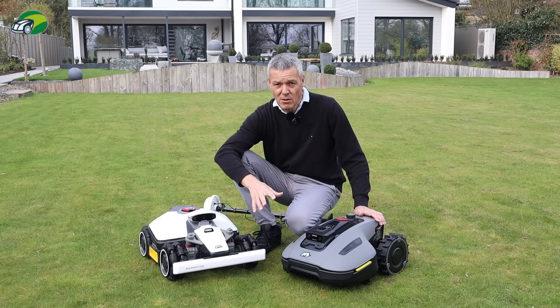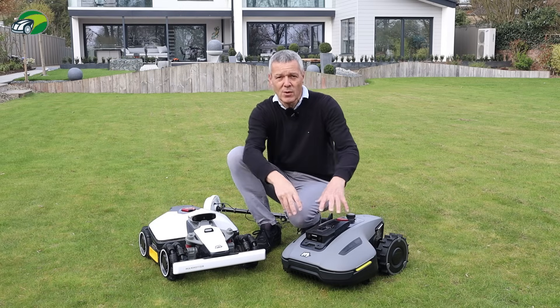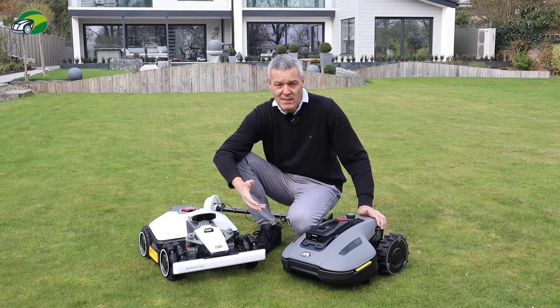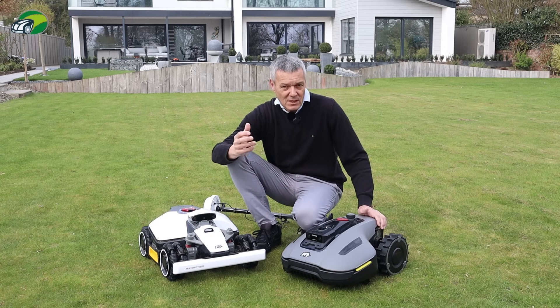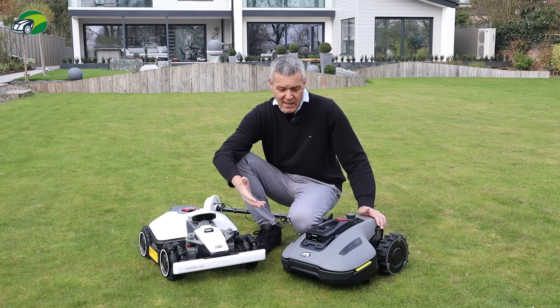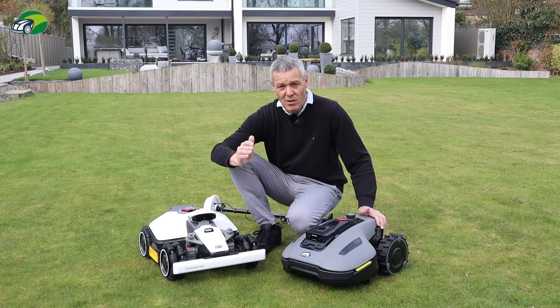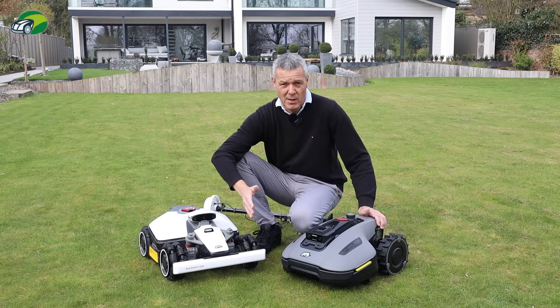If you've been put off by a GPS-guided robotic lawnmower thinking they're complicated, they're not. They're so simple to set up now. Momotion are really pushing the boundaries in terms of technology and how quickly they're releasing updates. Every update brings improvements, so your investment in a Momotion robotic lawnmower is well placed — they're continuously updating both the app and the firmware.